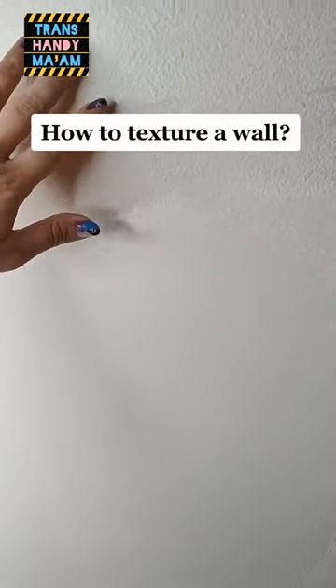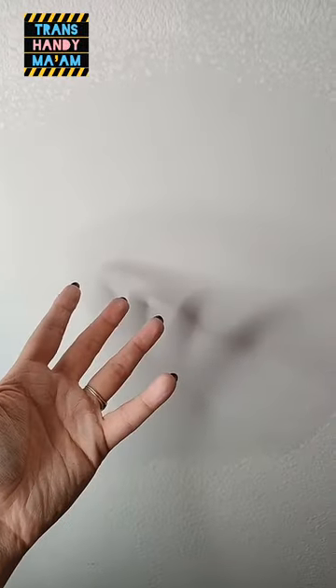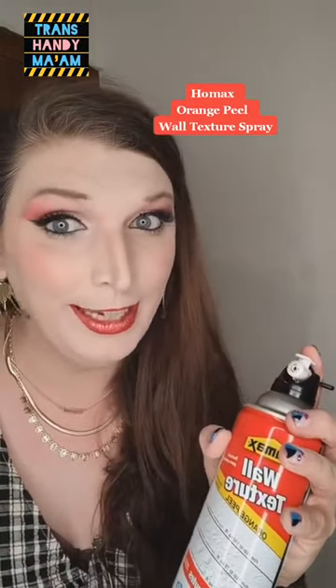So you just patched a wall. It's all textured here, but it's nice and smooth down here. So what do you do? Well, they actually make texture in a can, which is really easy to use.